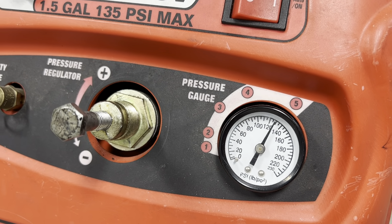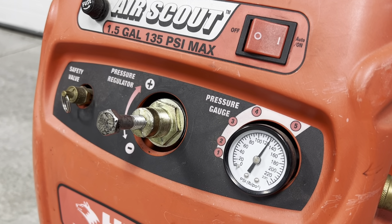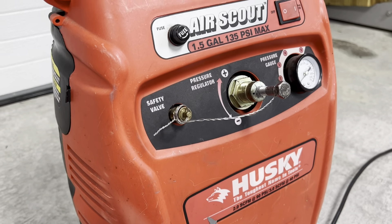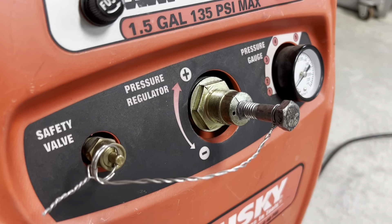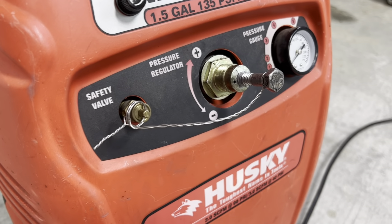The only thing to worry about is if that bolt were to come out under high pressure air — there is no retaining washer or lock ring on the back side of it. So I did another three minutes of backyard engineering: some stainless steel safety wire around the bolt goes to a fixed point, so if it does pop off it won't go very far.